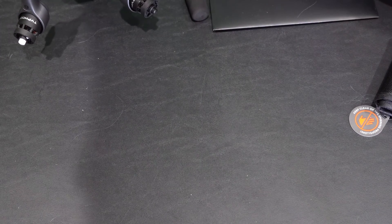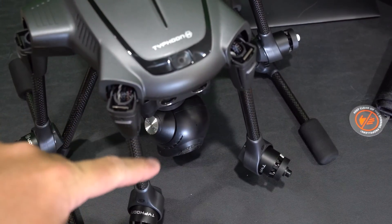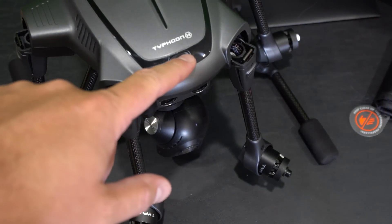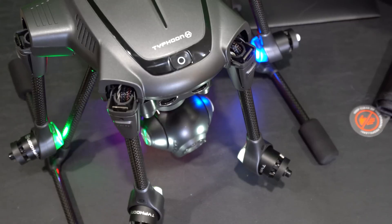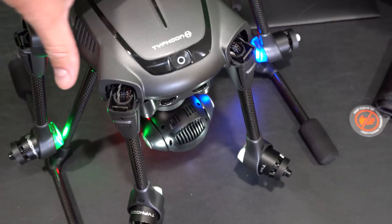To do that I'm going to grab my Typhoon H. Again, the micro SD card containing the firmware update is in the camera and the Typhoon H. I push this down and power it on. I did remove my gimbal guard — obviously you don't want to power it on without that on. I did not attach my propellers nor did I pop up the legs because I have no intent to fly. I'm just doing this to update the firmware.